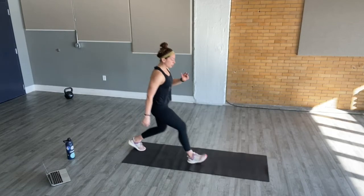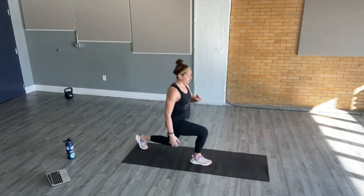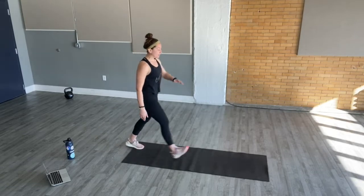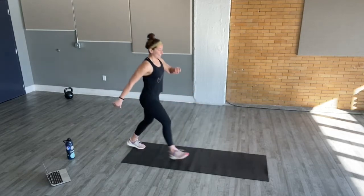From here, come to the back of your mat. Go into that forward lunge. Come back to standing. Alternate legs. As you step forward, power through the heel to come back to standing. Core is tight. Focus on that breath. Maybe starting a little slower, maybe taking it faster if you're ready to go.